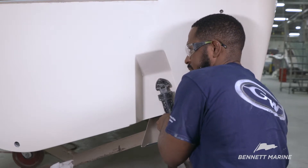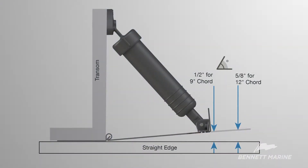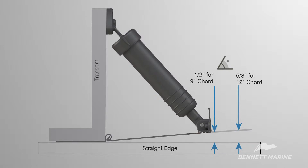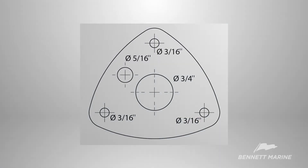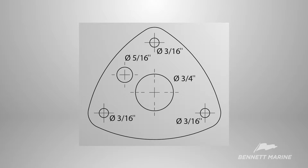Setting the height and angle of the trim tab is crucial. Using a gauge is highly recommended to maintain the correct position. The back edge of the trim tab should be 1½ inches above the bottom of the hole for 9-inch core tabs, and 5⅛ inches above the bottom of the hole for 12-inch core tabs. Using the gauge to ensure the trim tabs are in the correct position, mark all five holes in the upper hinge assisted by the drilling template included in the installation manual.